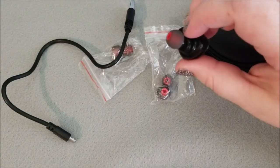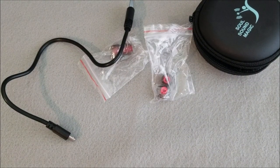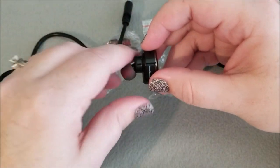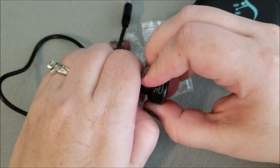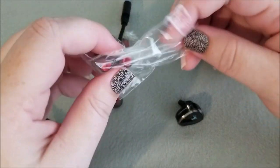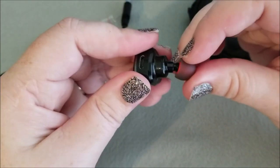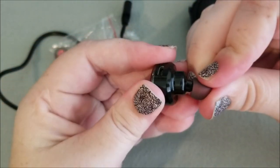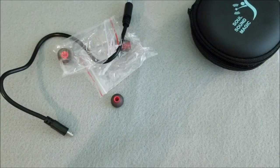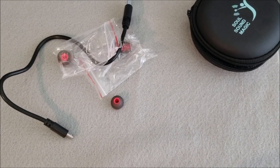So now I'm going to put it in my ear and see how it feels. This earbud that comes on it is a little too big for my ear, so I'm going to go ahead and just pop that off and get a smaller one. I like that they send you replacement earbuds in different sizes, because not everybody has the same size ears. Oh yeah, that fits a lot better.